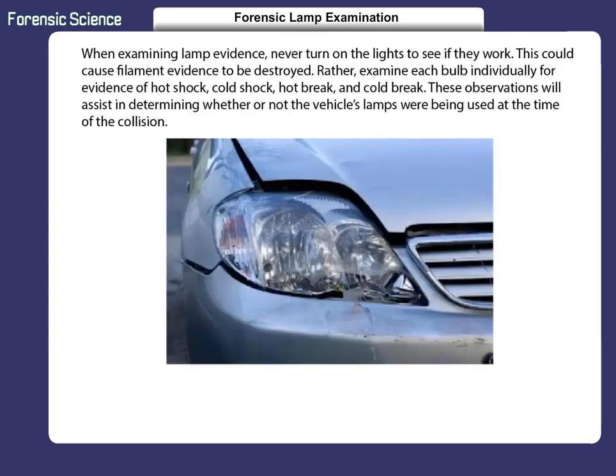When examining lamp evidence, never turn on the lights to see if they work. This could cause filament evidence to be destroyed. Rather, examine each bulb individually for evidence of hot shock, cold shock, hot break, and cold break. These observations will assist in determining whether or not the vehicle's lamps were being used at the time of the collision.